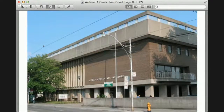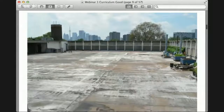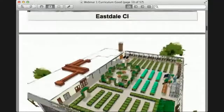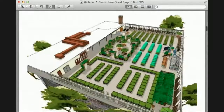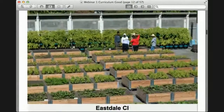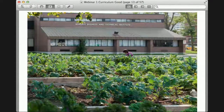Our first farm site is at Eastdale Collegiate at Broadview and Gerrard. We farm on the rooftop — it used to be a tennis court, and now we have around 200 raised beds with a bunch of different vegetables and fruits. Our second site is at Bendo BTI, located at Midland and Lawrence, where we grow in the front and the back of the school.